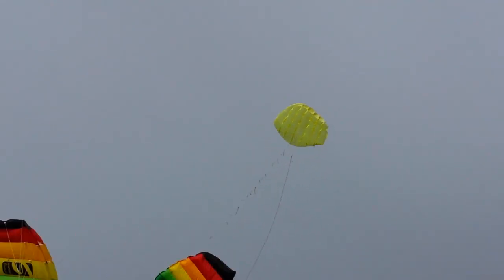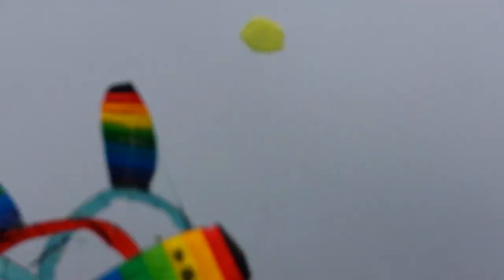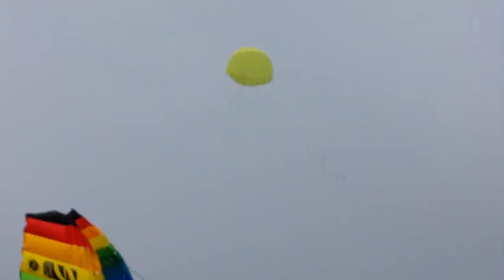I've got this four-point bridle system on the lifter — two short ones on the very bottom end, and two to the B2 lines, and a very long line coming off that.